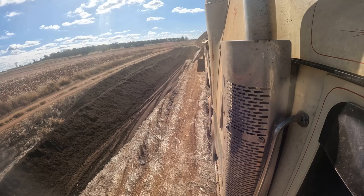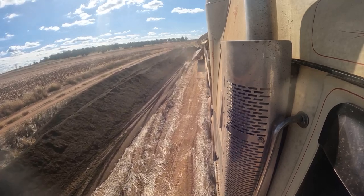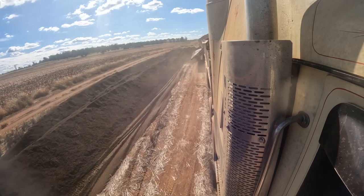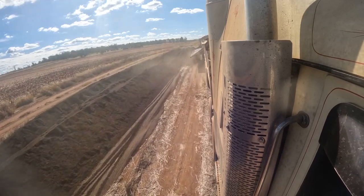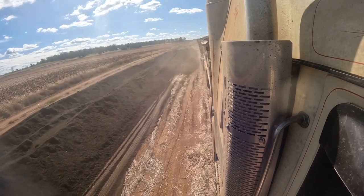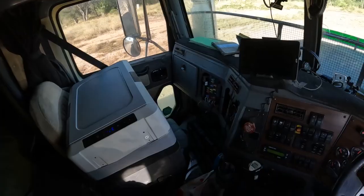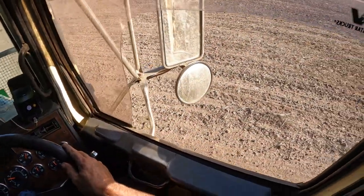Now we can see the trailer starting to tilt up. While I do this, I usually put it in reverse. The reason why I tip out the back trailer first is so I can keep the weight on the drive. The quickest way to get bogged in this situation is to take all your weight off the prime mover and have a dead weight from the last trailer with nothing to drag it down.